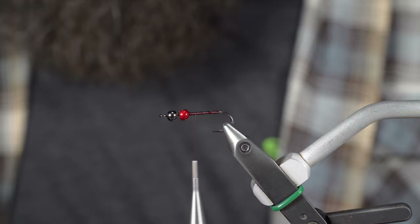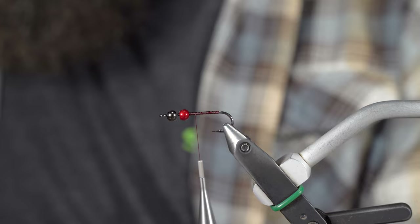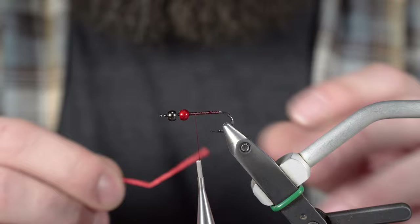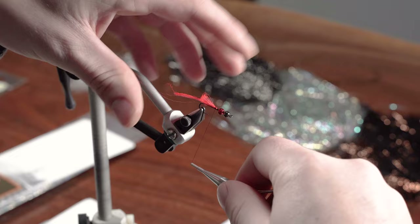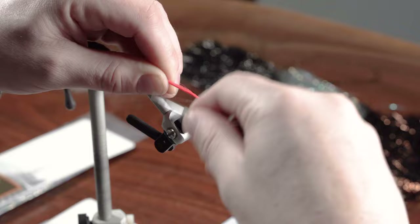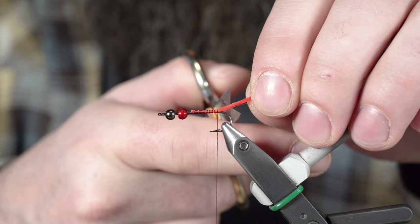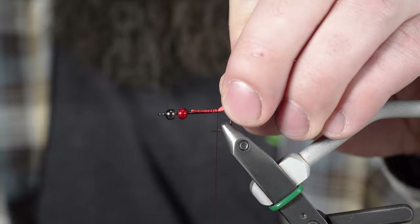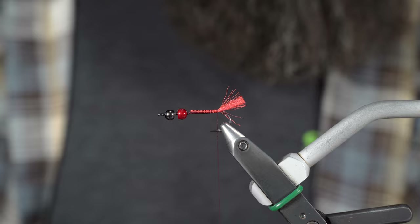Next is Antron yarn, and this is fluorescent fire orange that I'm using here. I use just a different material, but it is no longer available. Tie that in there and I'm going to double that over to the back. I don't want to go any farther than the end of the straight part of the shank — I don't want to start going down around the back of the bend of the hook. I'm going to trim that a little longer than the shank and the bend of the hook there — a little egg sac, or hot spot, if you will.